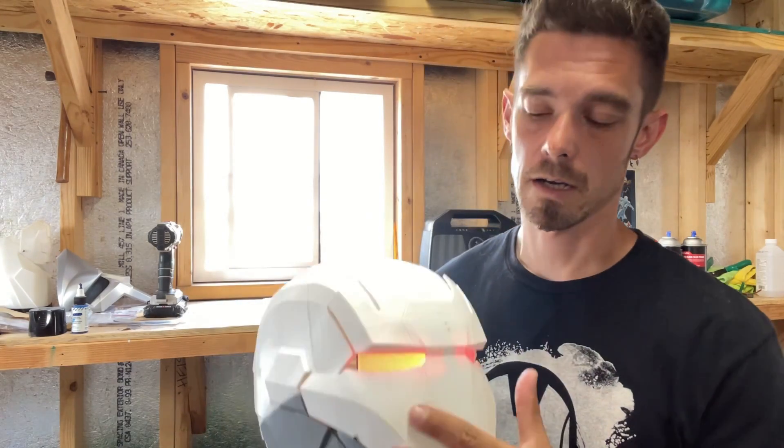So what I'm going to do is reposition the camera, flip this around, and just show you a quick wiring tutorial — very easy, very quick — on how you can get this to work on your Iron Man helmet.